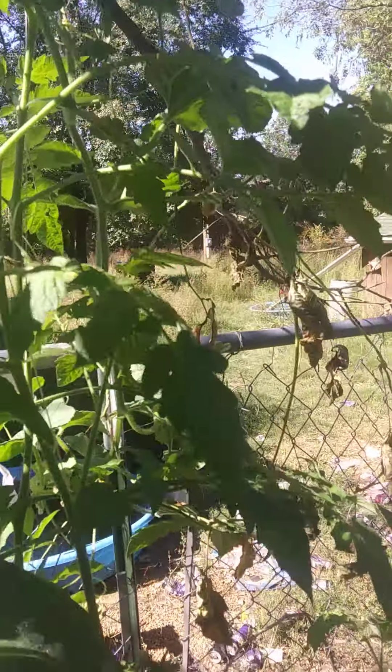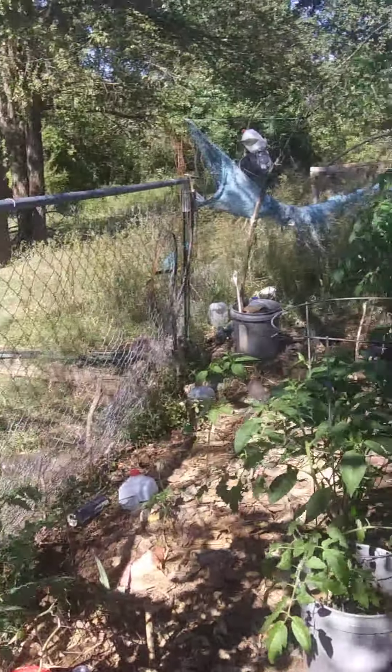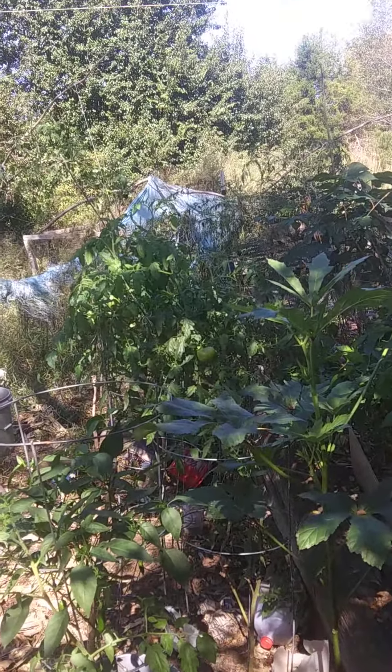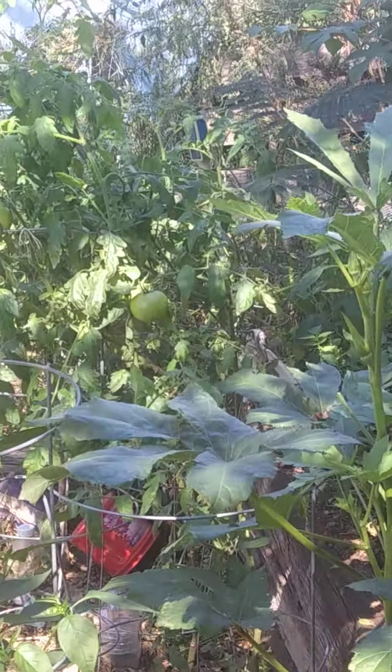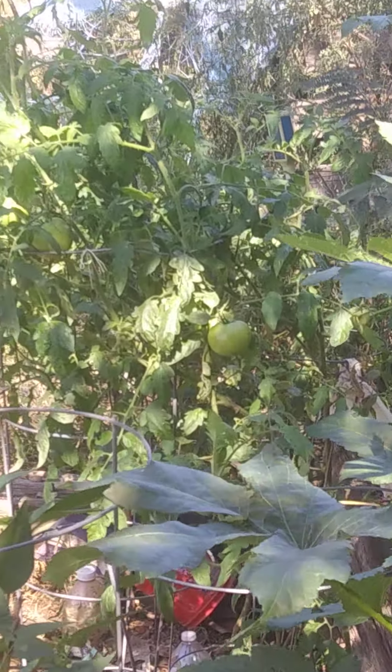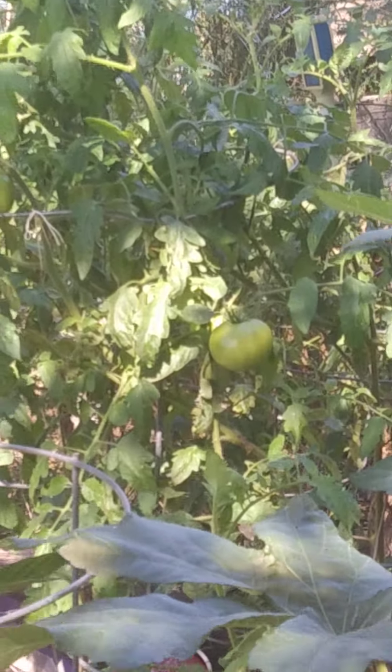Thank you for stopping by. There's not really a whole lot going on in here. Some peppers and tomatoes, wherever they're hiding over here — there they are. Green ones.